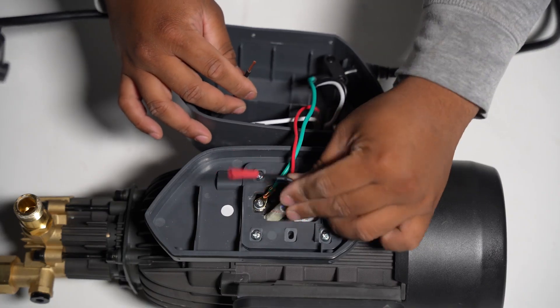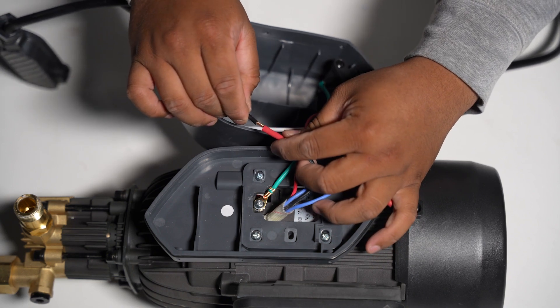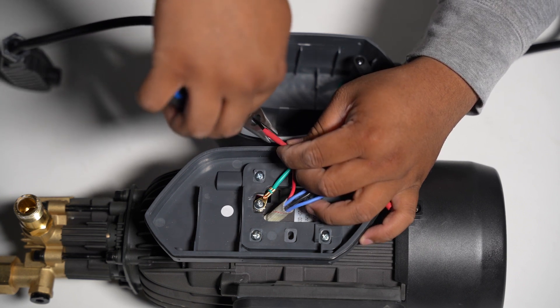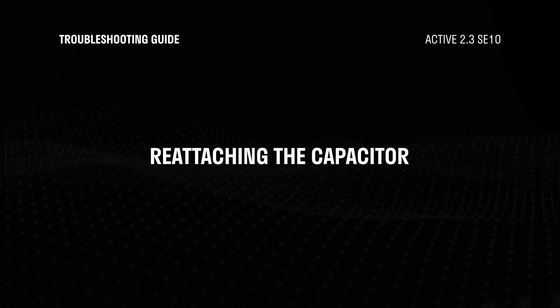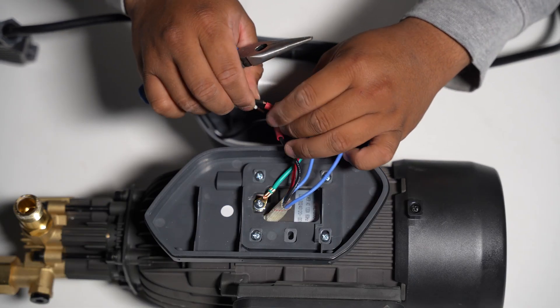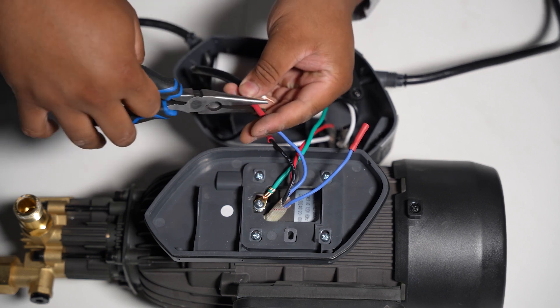Next, connect the black wire to the black wire in the motor unit by crimping them together. Lastly, we need to reattach the capacitor. Connect it by crimping it to the blue wire. The white and black wires can connect to any blue wire — it doesn't really matter which blue wire you choose.